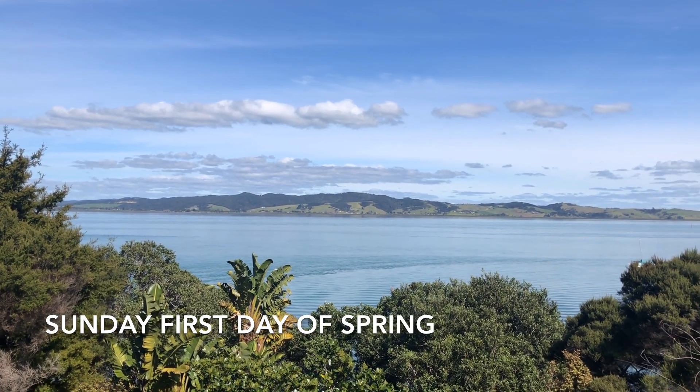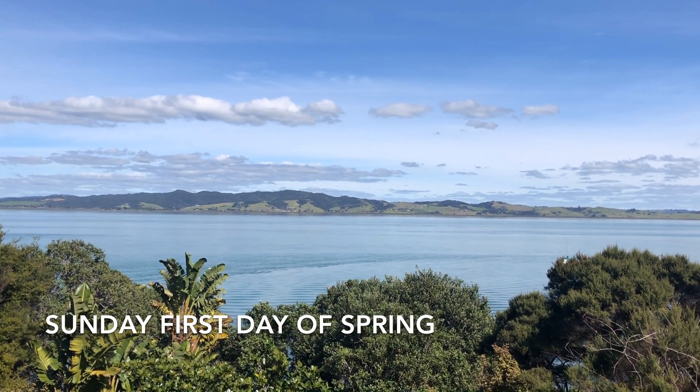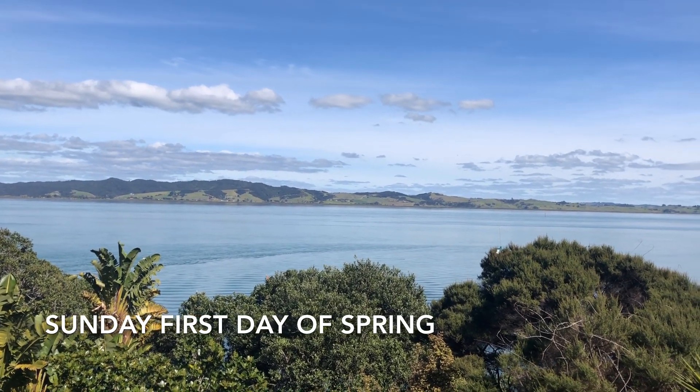Sunday, best day of the winter — but it's actually the first day of spring.